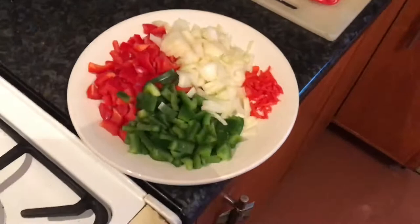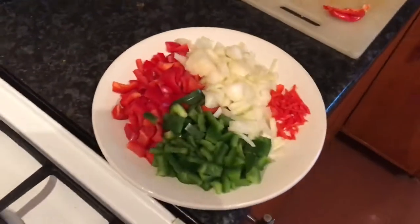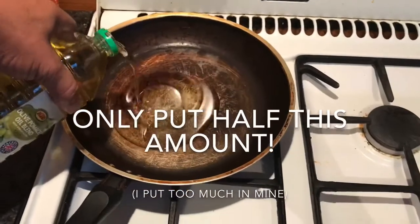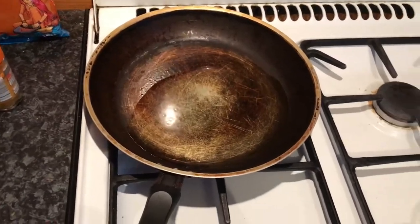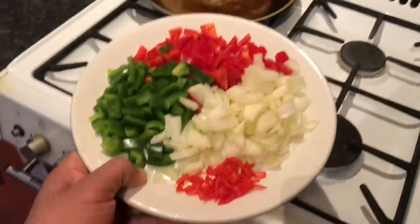So I cut the vegetables — green pepper, red pepper, onions, and some scotch bonnet to spice things up. Just going to put some oil in the frying pan — quite a bit of oil — because you're going to fry the vegetables, and you also want enough oil to fry the fish after. So we've got oil on the stove, it's heated up now, and we're just going to chuck all the vegetables into the oil.